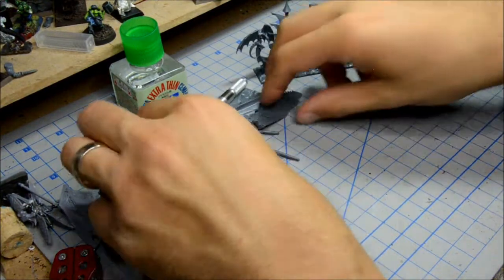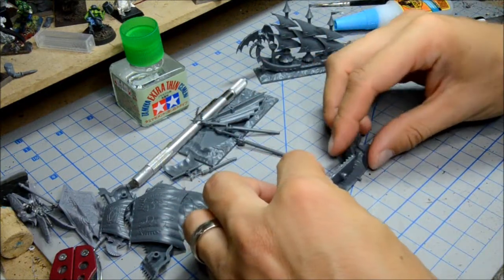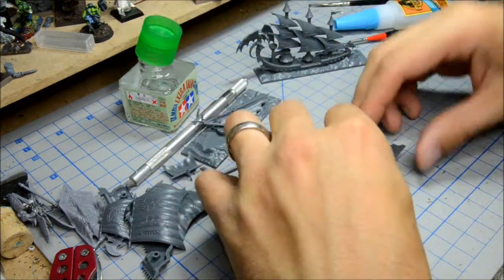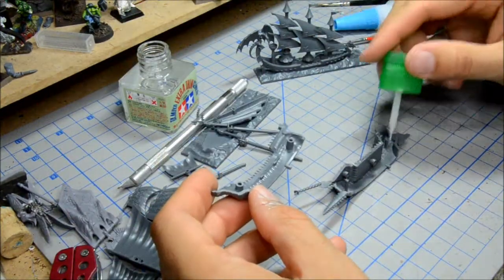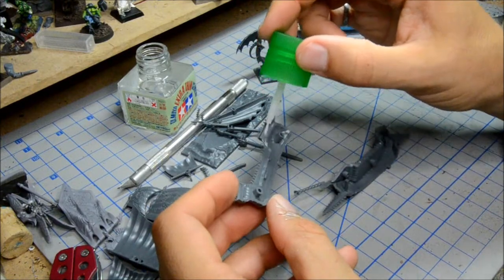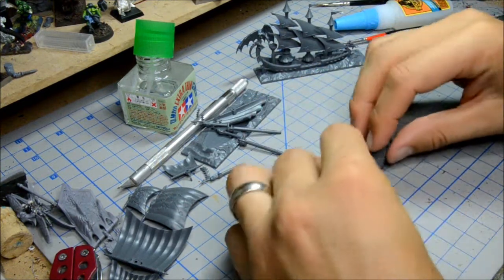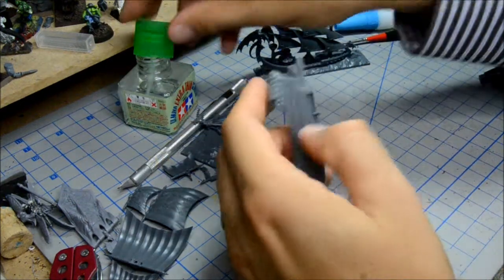So now let's look at the Swordfish. Same sort of idea here — we're going to have the hull pieces go together. This one isn't quite as complicated. Let's get some glue going there, and the other side of the hull. Put some glue on those pegs, line that up and squeeze it, making sure that this goes in place. Add some extra glue here.